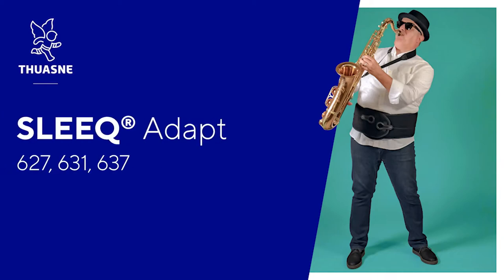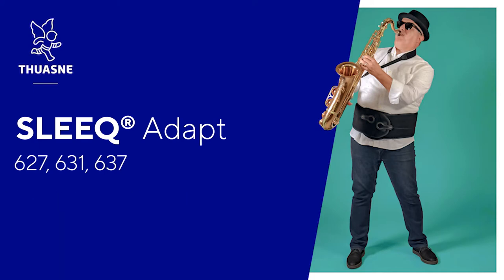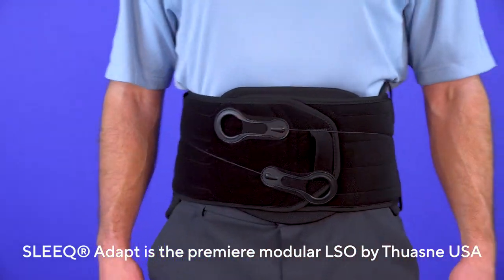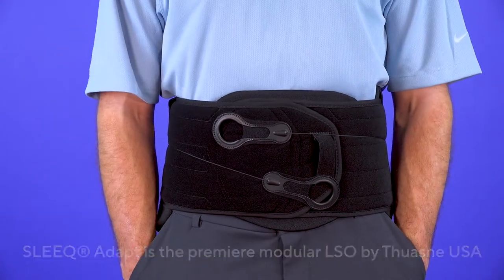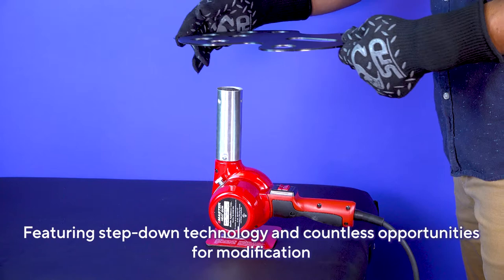The Sleek Adapt by TUAN USA Fitting and Modification Guide. The Sleek Adapt is the premier modular LSO by TUAN USA, featuring step-down technology and countless opportunities for modification.